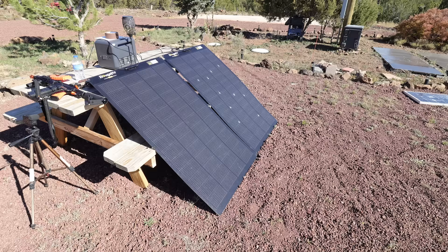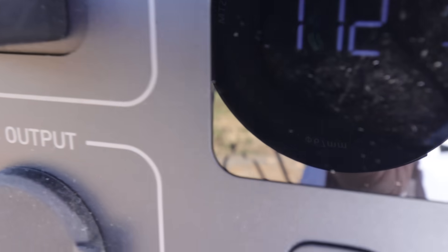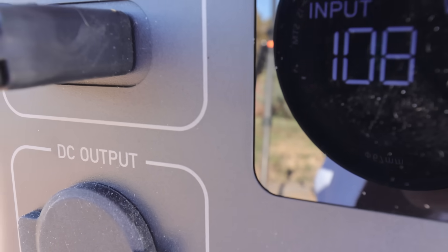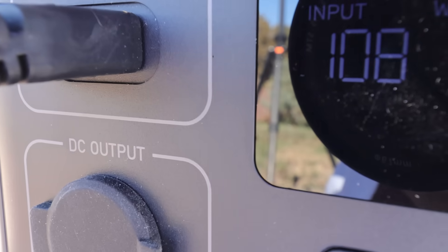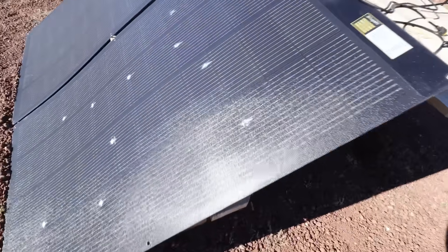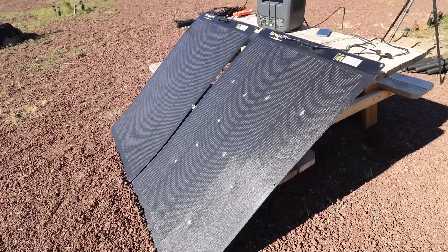I waited for this specific time of day to prop them up perfectly using this picnic table. Let's see what the output difference is. The undamaged panel is inputting 172 watts — this power station is discharged to 37%, so it's nice and low. I've now switched it to the damaged panel. Amazingly, it's still outputting 108 watts even though 10 sections of the panel are damaged. This is severe damage — way beyond hail damage, basically bullet holes because those cells are completely destroyed. You could actually see the fiberglass underneath has shattered. And it's still outputting 108 watts. That's actually really good.